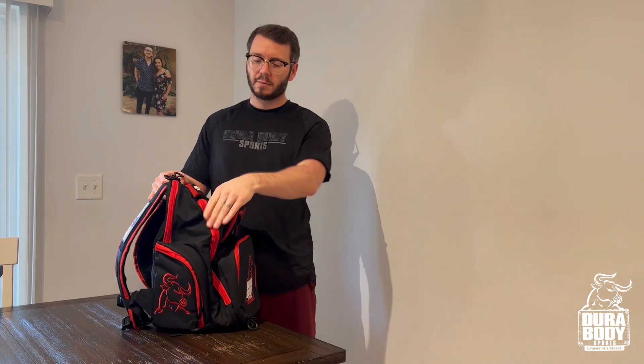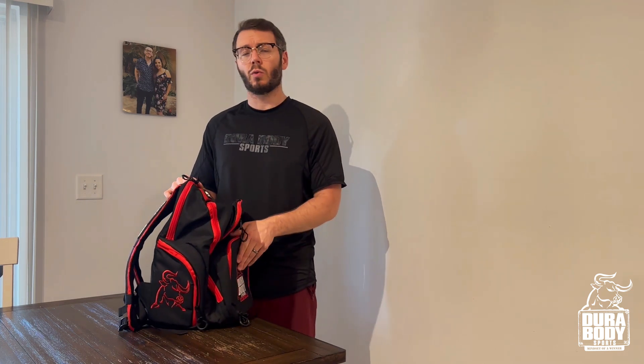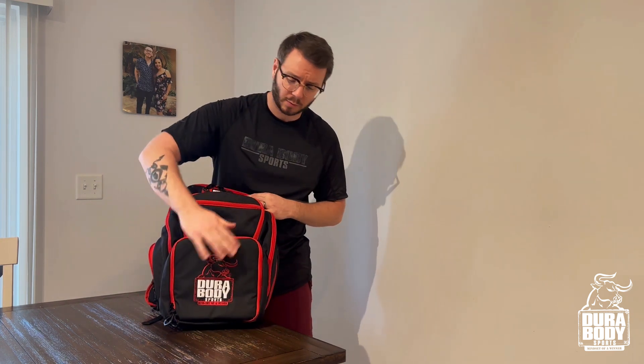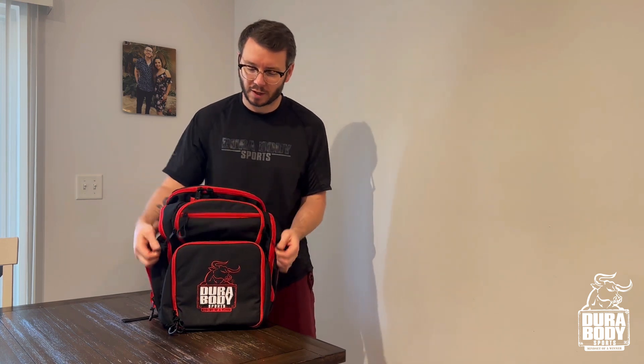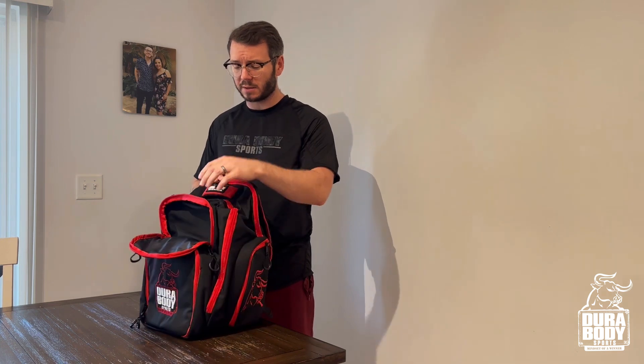Let's start off by looking at the material. This is the 1000D Cordura — it's a type of polyester with a water-resistant material, which is great since you're having food in it and traveling. It's easy to clean and very resistant. The zippers are very strong and they've got these nice little handles — they're awesome.